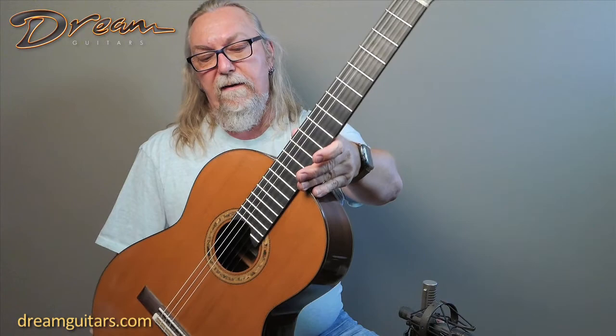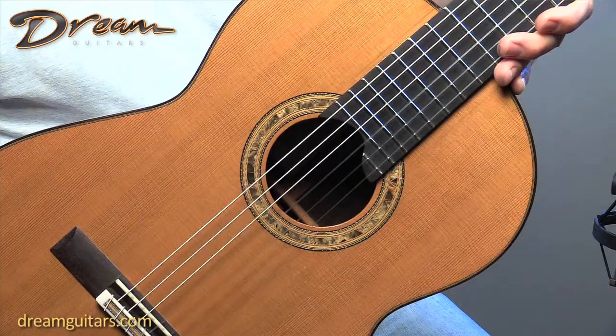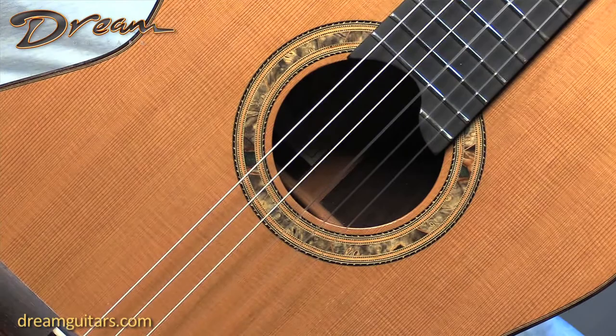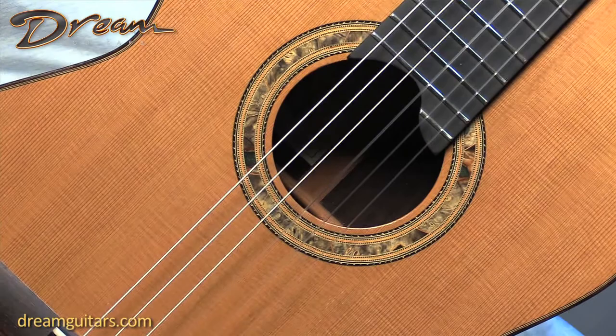I kind of skipped over the rosette, but if you have a moment, look at the pictures and click on them and take a close look. It's a really nice piece — it's got some burl wood and different segments. It's really lovely, really catches the eye in a subtle but beautiful way. Really great double top from my buddy Dake Traphagen. Thank you all.